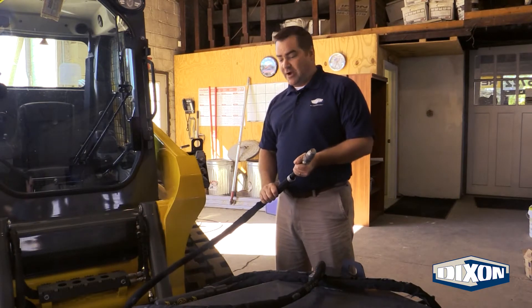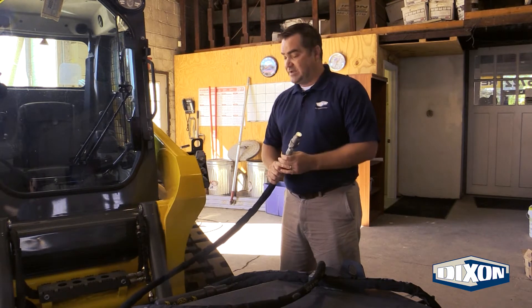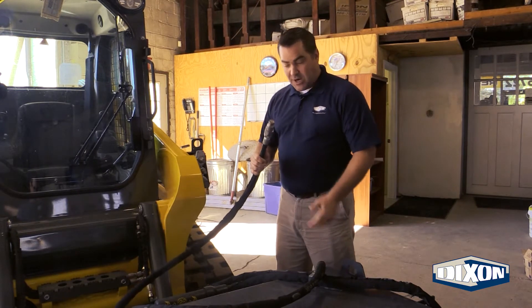Now that we've shut the machine off, I'm going to go ahead and connect the attachment to the piece of equipment. What we have here on the lines are the OEM installed coupler and plug.